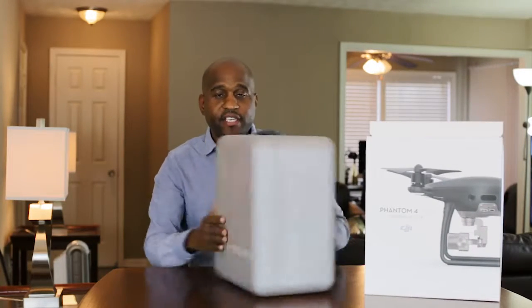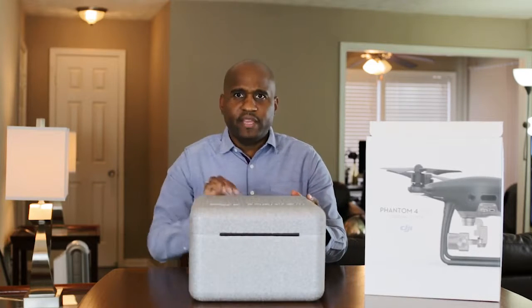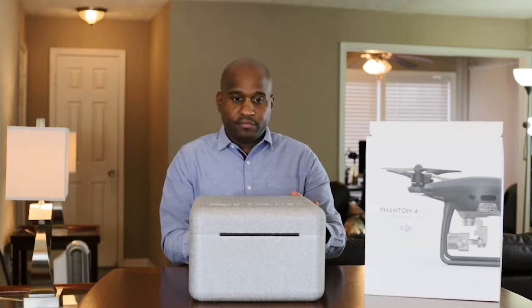Here is the case that it comes in. It's a styrofoam — it's really kind of a hard shell, kind of like what you buy on Amazon, just without the backpack.